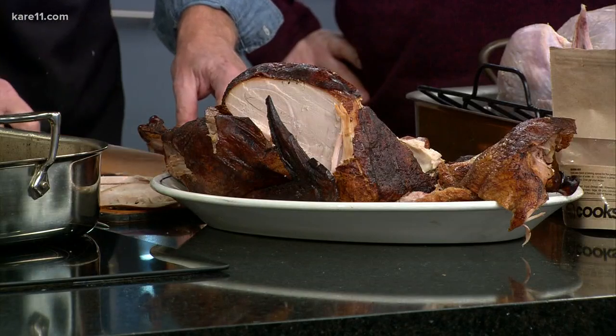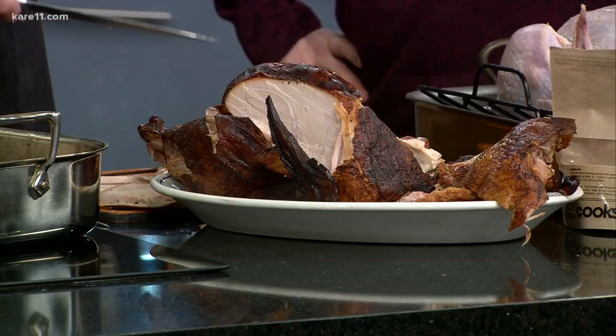It's all about timing. Cooks of Crocus Hill has locations in Minneapolis's North Loop, St. Paul's Grand Avenue, and Main Street in Stillwater. We have the brine recipe right here at KARE 11. We have the recipe. You want some?